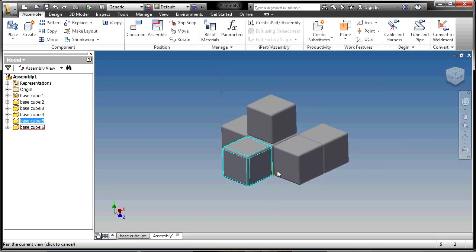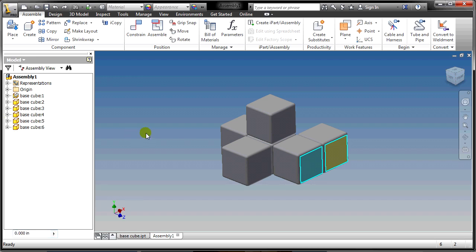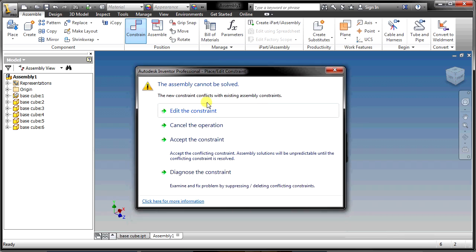If you enter a constraint by accident, click the plus sign next to a block in the browser to see all its mates, and you can delete the unwanted one easily. If you enter a constraint that Inventor isn't happy with, a box will pop up saying the constraint conflicts with existing constraints — just cancel it and figure out what you're supposed to do.